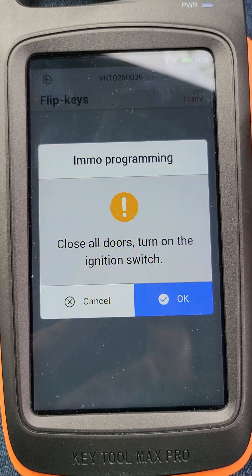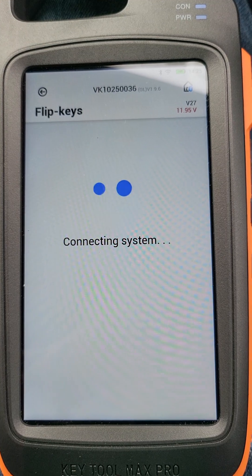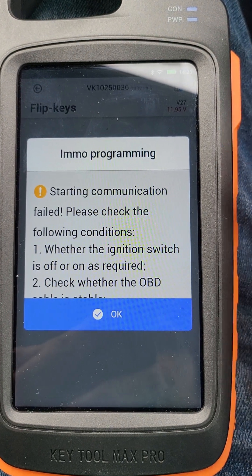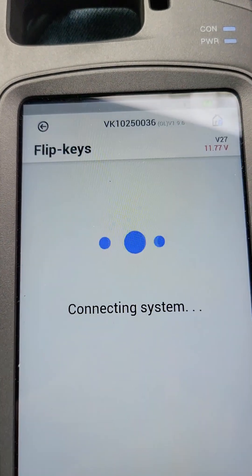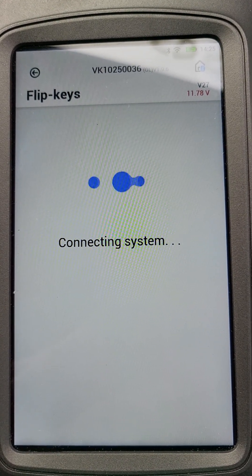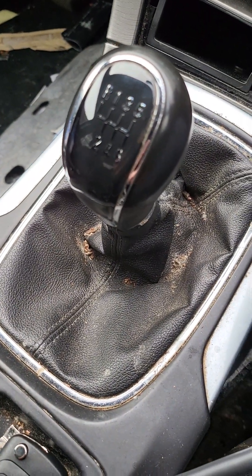Okay, starting — add a key. It says close all doors. Closed, closed. I haven't tried this before, I'm doing it for the first time with you. I forgot to turn on the ignition — I need ignition on. Let me try add a key one more time. Sorry, my bad — something broke.